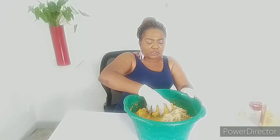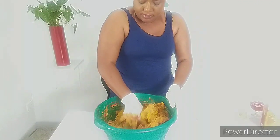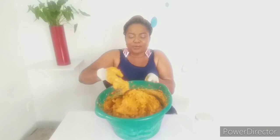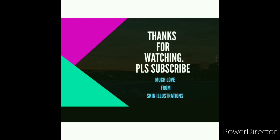Mix and mix — you can use your hand mixer. Mix well until you get a good consistency.